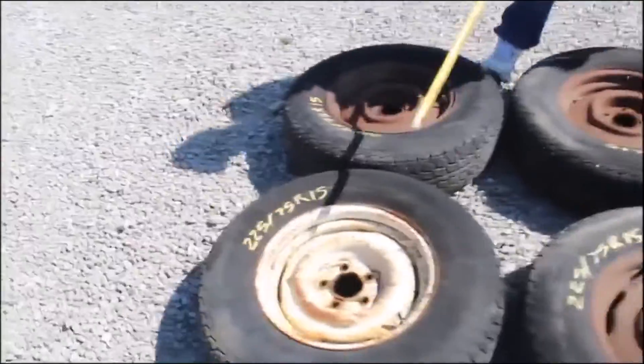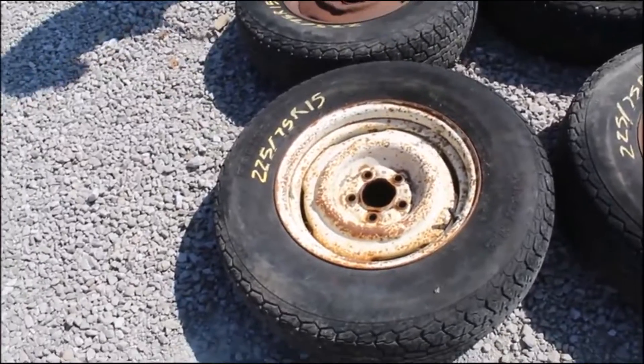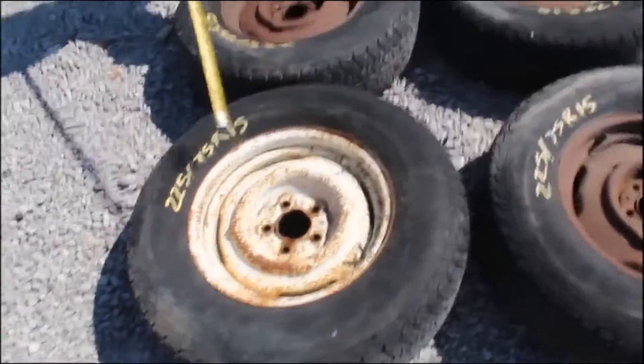Five rims and tires. These come off the trailer — these tires did. These are 225-75, five holes. I think they're all holding air. They're hard to find, them little narrow tires are.